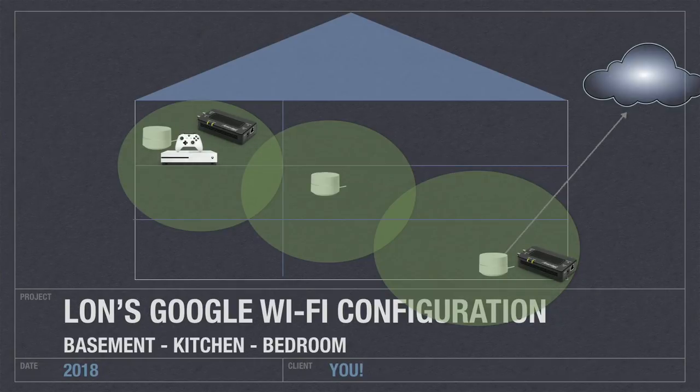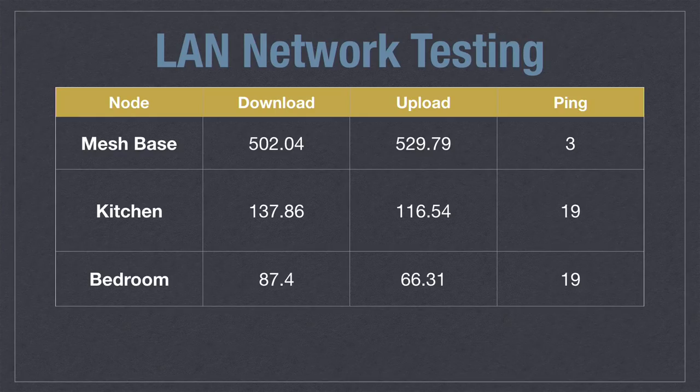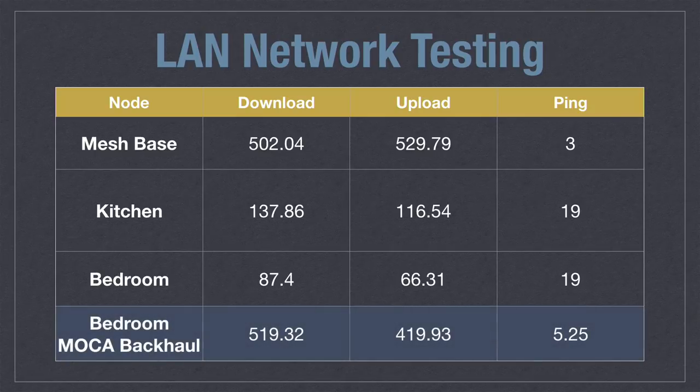There's one more thing of interest: you can use MoCA as the backbone of your mesh network in many cases if the device supports it. We did a whole video about how Google Wi-Fi supports that feature. Rather than having mesh devices connect wirelessly to each other, I connected the mesh node in the bedroom to the MoCA adapter, and it was able to connect to the basement unit via ethernet — essentially — over the cable TV wires. We went from 87.4 Mbps down and 66 Mbps up to speeds very close to what we'd receive connected directly to the basement unit. A tremendous difference in performance when you use a wire as the backbone instead of wireless.